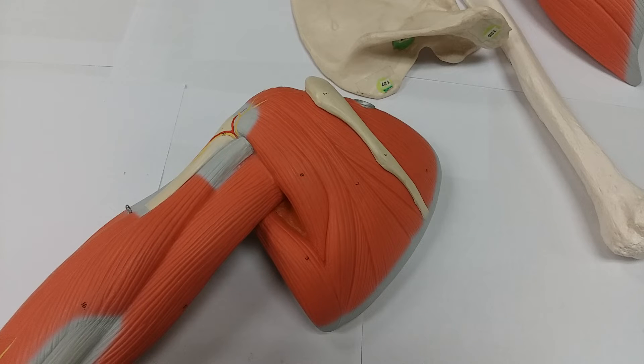Once attached, what does it do? It rotates the arm laterally — rotating to the exact opposite of medial, going away from the body when the arms are bent at a 90-degree angle. It also adducts the arm. Adduction means bringing the arms down in line with your body, like bringing them down from the chicken dance position.